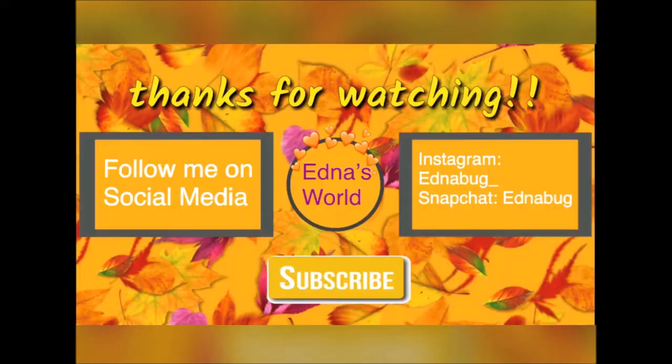Thank you so much for watching! We will see you tomorrow for Vlogtober. Give us a like, and if you are not subscribed, subscribe to my channel — thumbs up, subscribe, and we'll see you tomorrow. Goodbye!